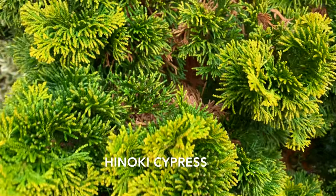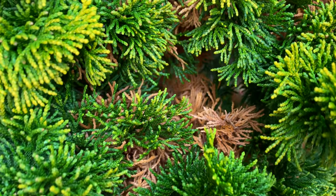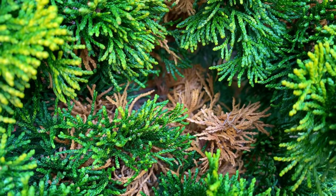However, on this hinoki cypress for example, they're still brown even though these needles are more exposed to the sun.